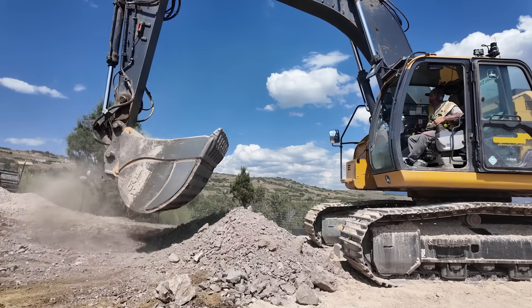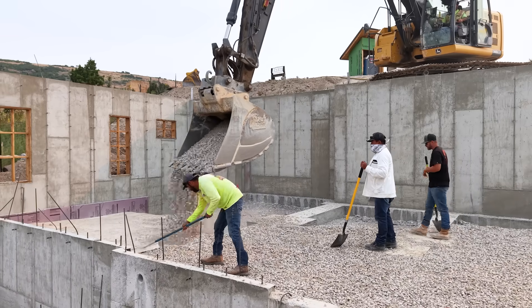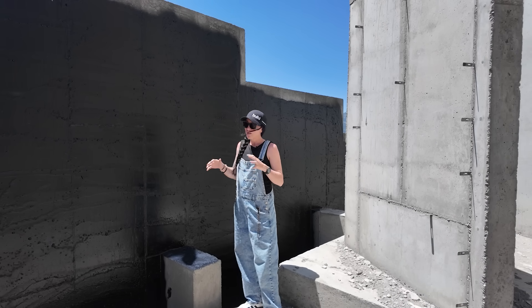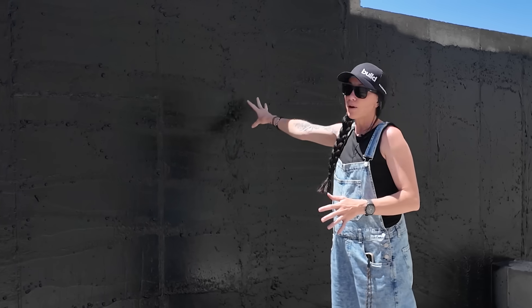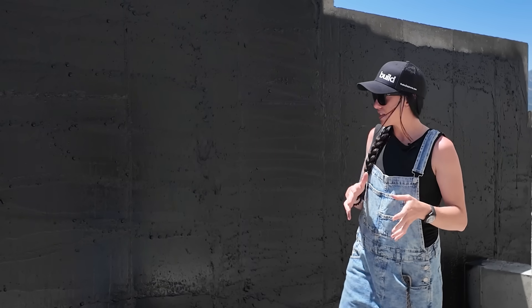As the excavator comes in to backfill, we'll get the dirt up to within about six inches of the top, which is why we've stopped the waterproofing where we have. On both of these walls we'll have dirt on one side and finished stone on the other side, so we want to make sure we're applying our waterproof membrane to the inside of these walls. That ensures we don't get any water transfer through the foundation wall to our exterior stone, which helps the longevity of that stone and reduces issues down the line.